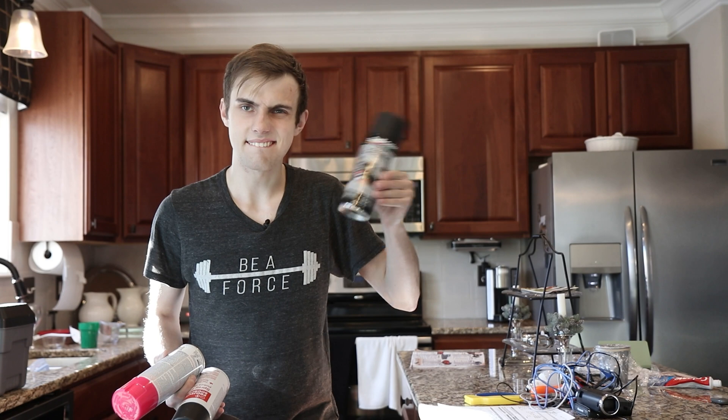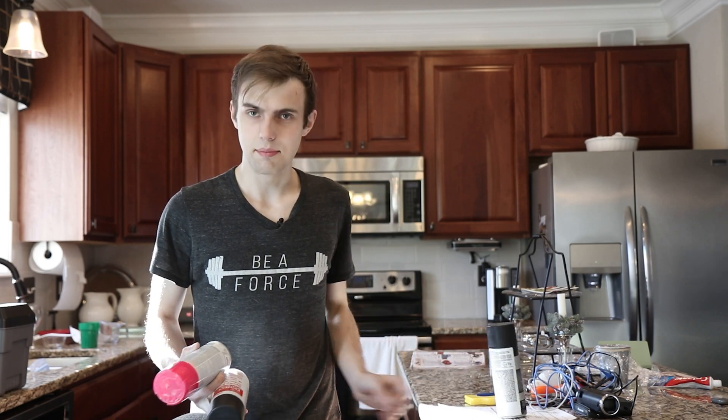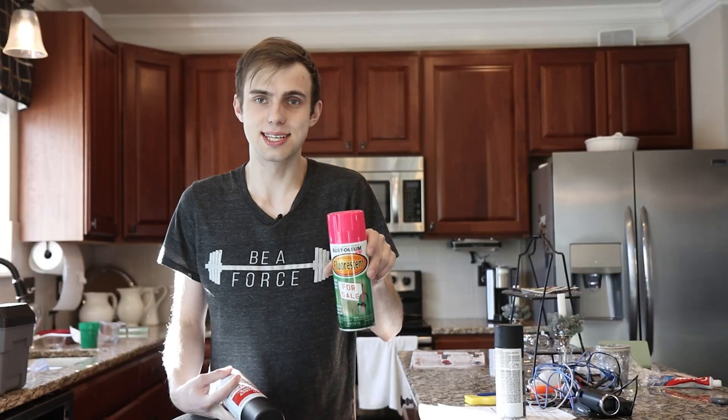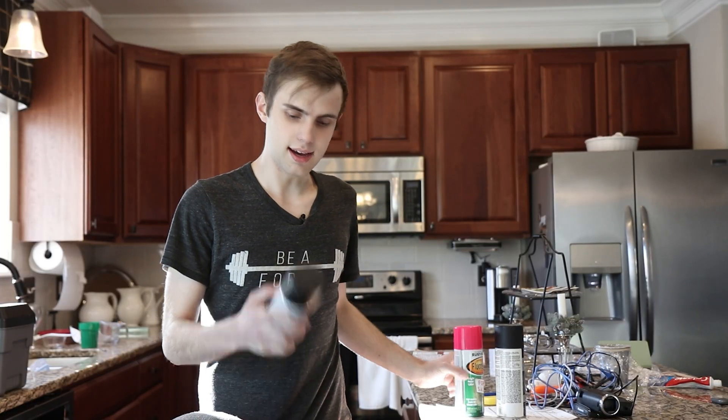My can of vinyl dye is basically empty, but I found this — should I do a hot pink access point? Kind of tempted. But this is just the basic black paint that I like to use. I've got to go hunt down another can of vinyl dye.